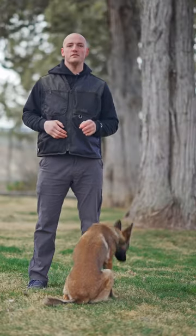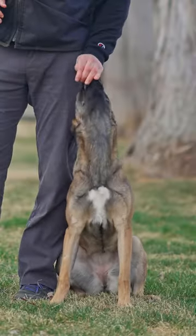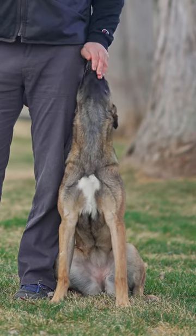The first step is to make sure that your shaped behavior is speedy and precise. I'm going to keep this direct lure on her until she can come into the position just how I want her.